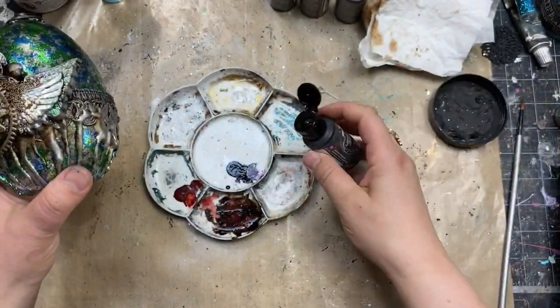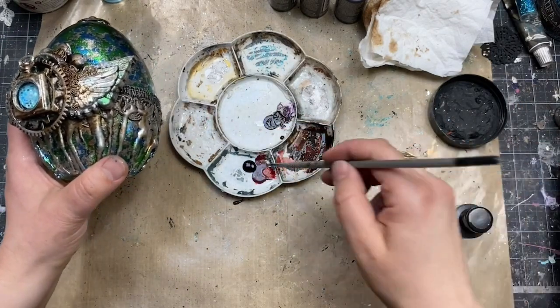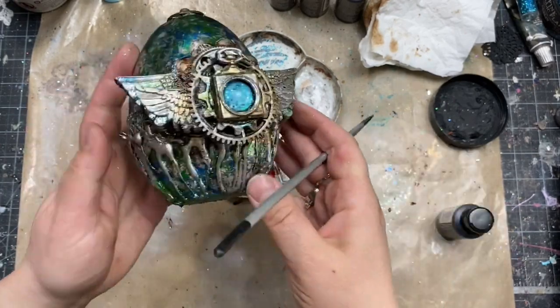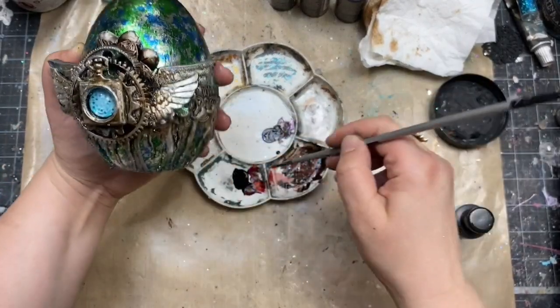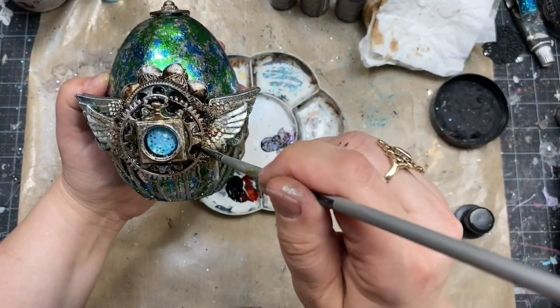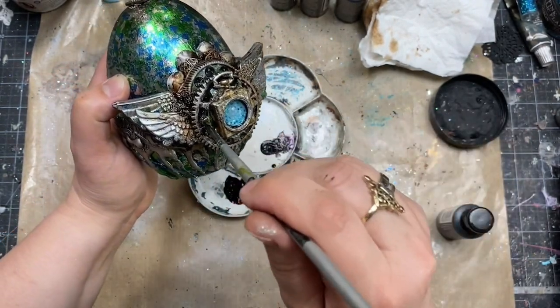To make the shadows even darker and deeper, I added a bit of black ink. Black liquid acrylic is semi-transparent and not too dark, so it's a perfect solution if you'd like to add a little bit more drama to your project. I combined it together with the burnt sienna and was putting it mostly in the bottom parts of my composition.